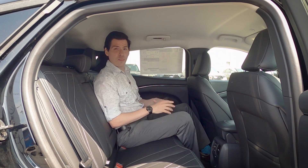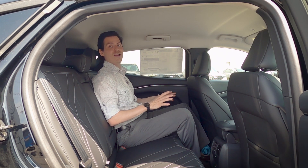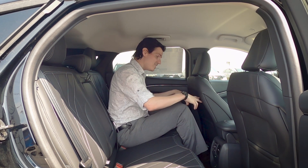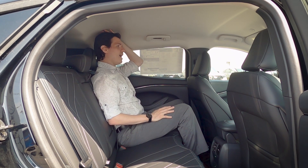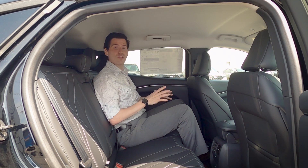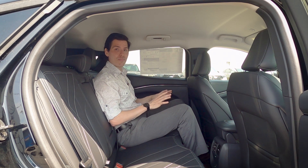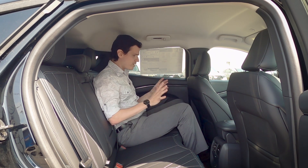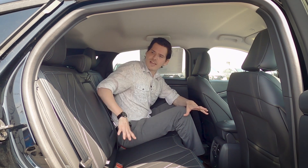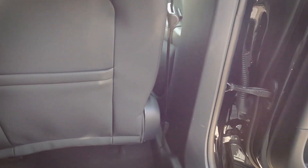If you've ever been in the back seat of a regular Mustang, you know there's almost no space. But here, I'm six feet tall with the driver's seat set for my height, and I still have a good amount of knee room, foot space, and about two inches of headroom overhead. It's incredible that taller people can actually fit comfortably. The Ford ActiveX seating material with unique stitching feels really nice.